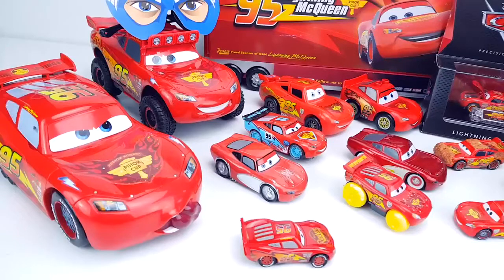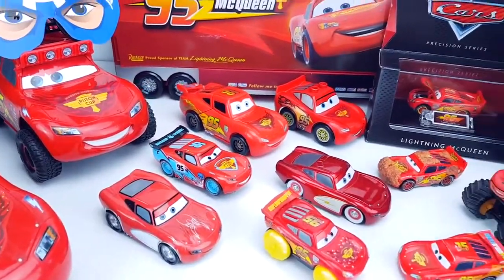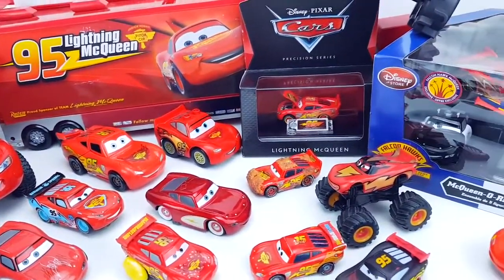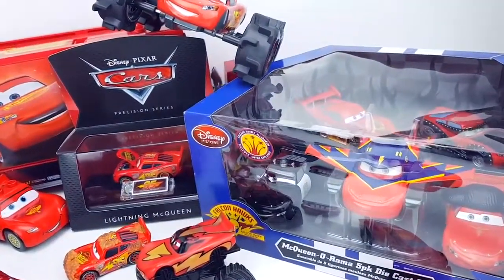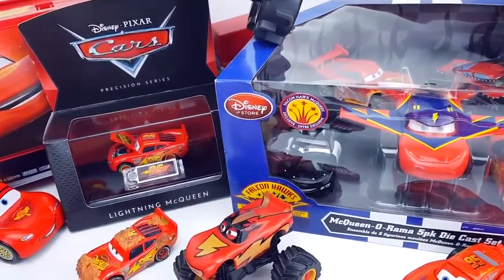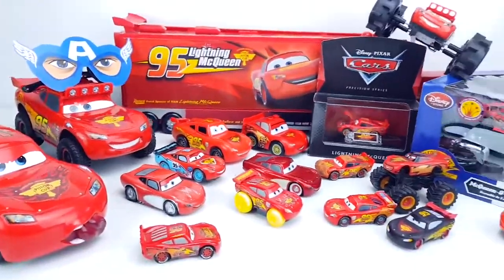We have completely different McQueens and all of these cars are really exciting — there is a surprise! There are two unboxed boxes of the collection edition of McQueen that we are going to unbox together. Today we will look them over and play, and now let's do it all in order.